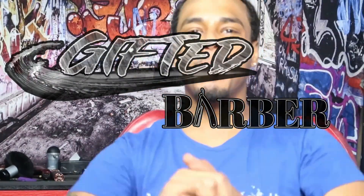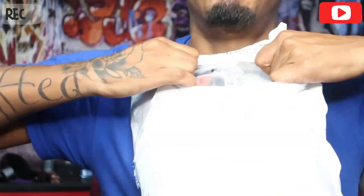YouTube, it's your boy Gifted Barbara aka GB. We back with another unboxing video. Shout out to SPI Styles, appreciate you guys sending me this mystery pack. Definitely gonna see what's in this bad boy.